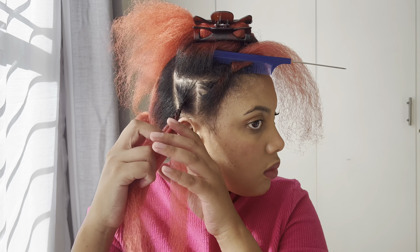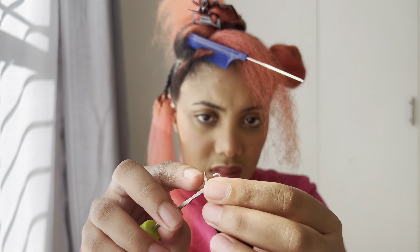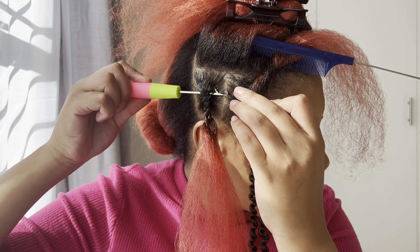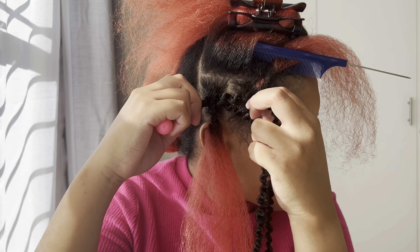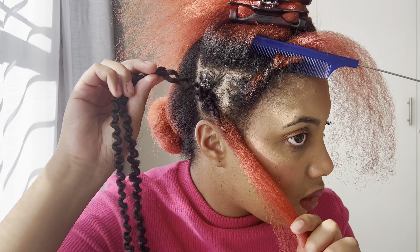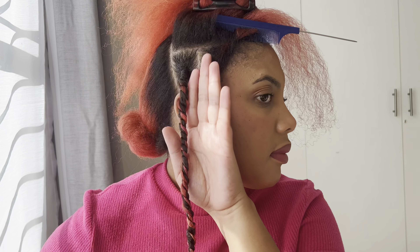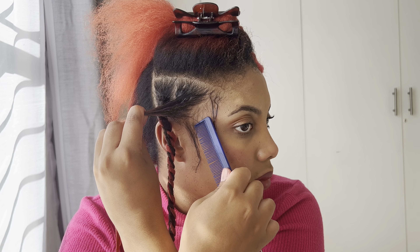The first method I tried was doing my hair into a braid and using a hook to pull the passion twist through my hair and making a knot — something like that. That method didn't work for me, so I tried another method.